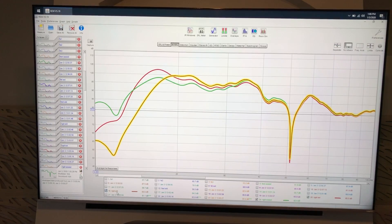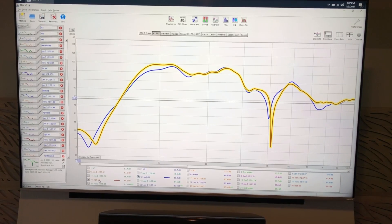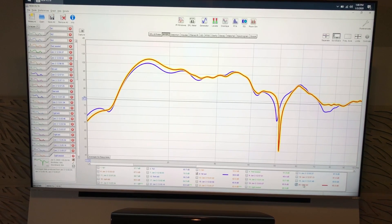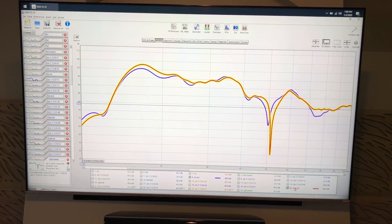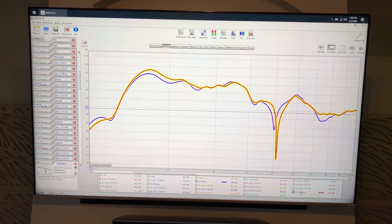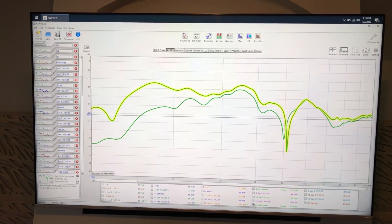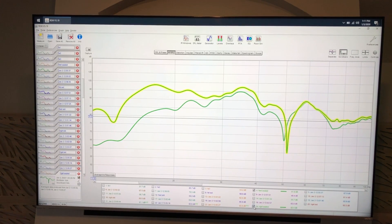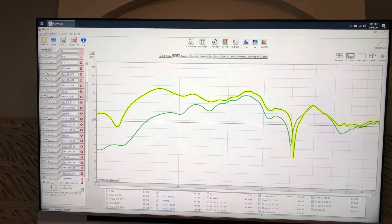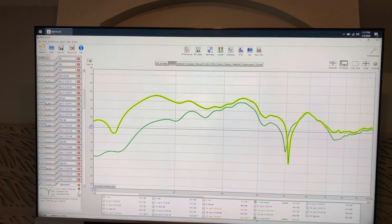Now let's compare all three — feet versus without feet. Starting with standard mode, the highlighted is without the feet, and you can see the blue line there is what they did. Here's extended mode — very much the same thing. In sealed mode, this is definitely the most dramatic difference. You can see why people think it's removing bass, because it certainly is — in this room in sealed mode, you are going to hear this amount of drop. The highlighted is again without feet.